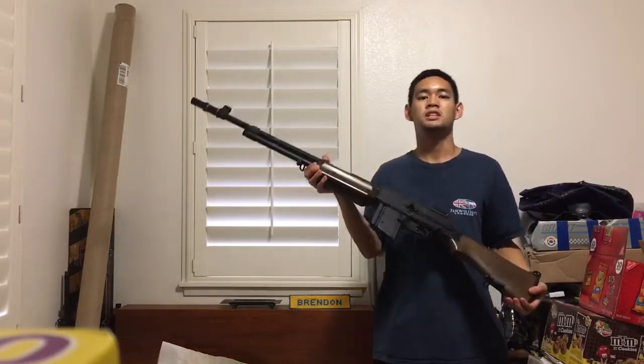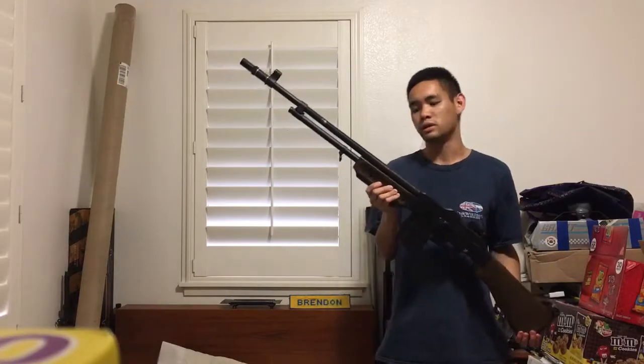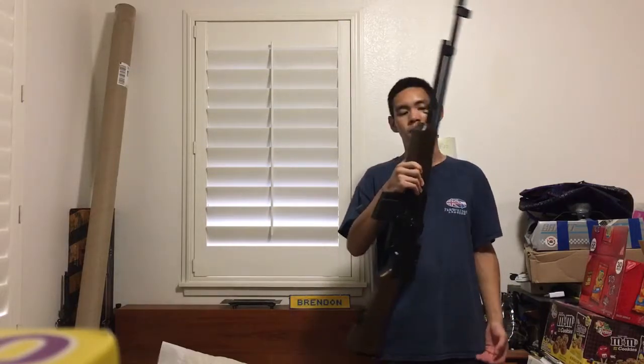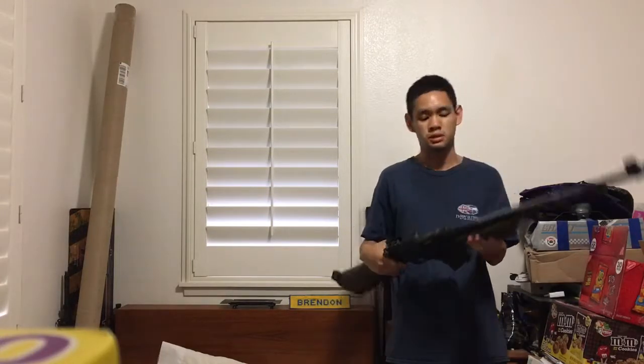Hey guys, I'm Kilimanjaro 808, just gonna make a quick video before I get some rest. We'll be doing a review of the Echo One M1918 A3 BAR, licensed by Ohio Ordnance. I picked this one up for $260 off eBay. Haven't got around to shooting it yet, but overall quality-wise it's not bad — it's a really good replica of the Browning Automatic Rifle.